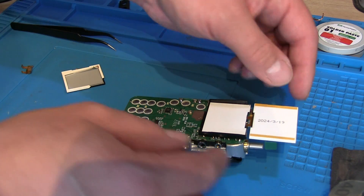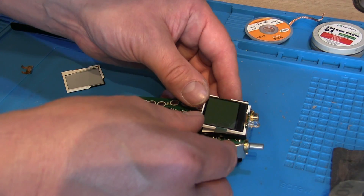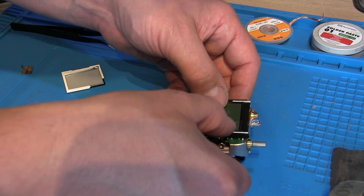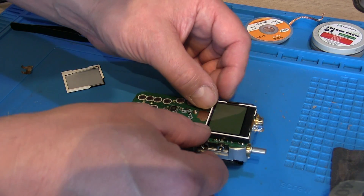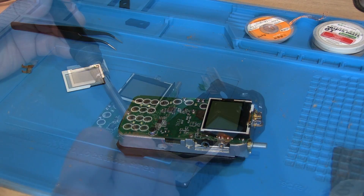That's probably a safer way of doing it — clipping that in first and then gently folding that over. There we go, we can sit that in there, then remove the screen protector and we'll very carefully reassemble it.